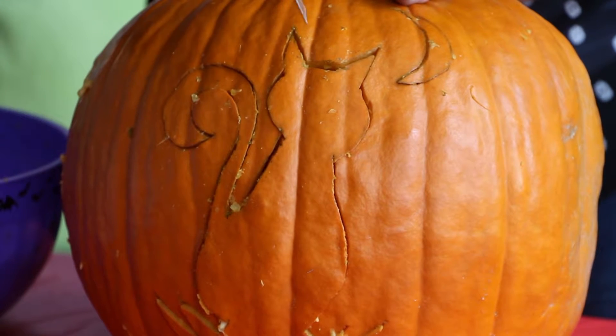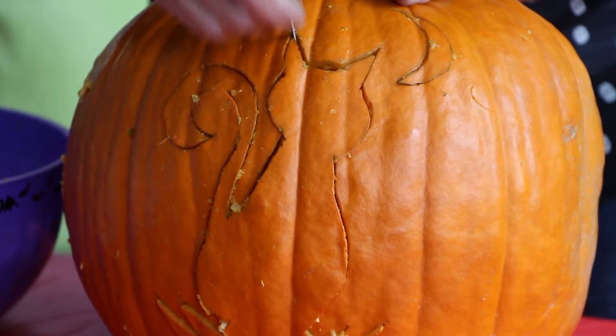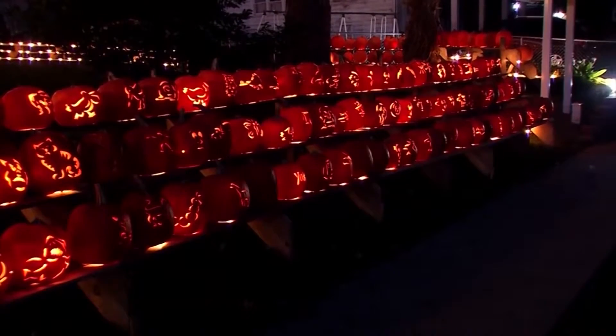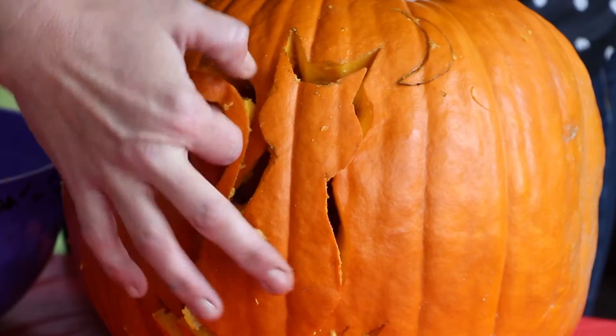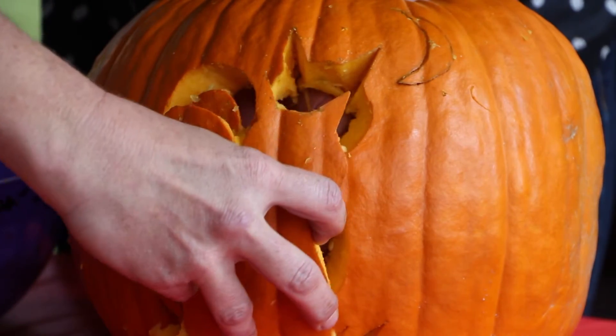To preserve your pumpkin until Halloween, keep it out of the sun. You can also keep it in water when it starts to deflate, and right after you're done carving it, if you rub it down with Vaseline, that will preserve it for weeks.